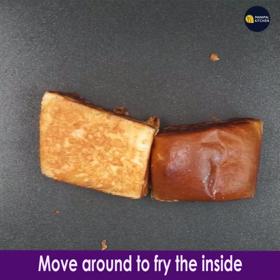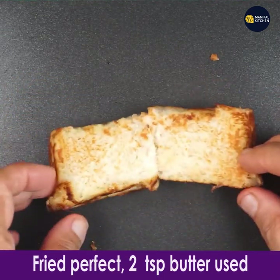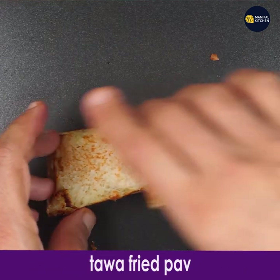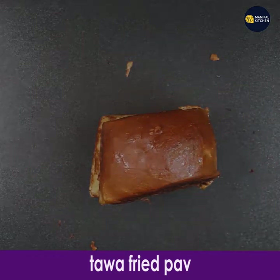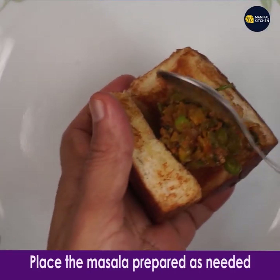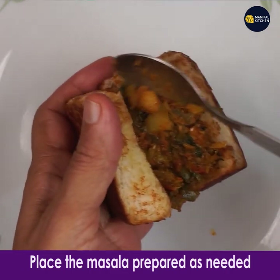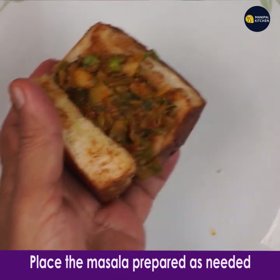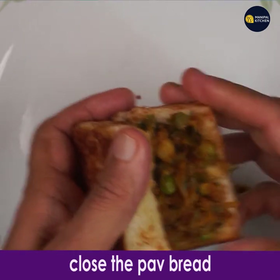See, it is being fried so well and it turns so aromatic — fried perfectly. I have used 2 teaspoons of butter in all. It is ready to stuff now. Place the prepared masala into the divided pav, as much as it holds, and close the pav.